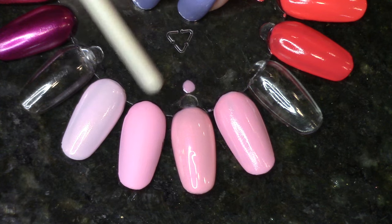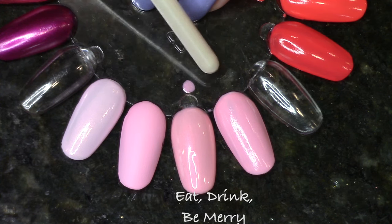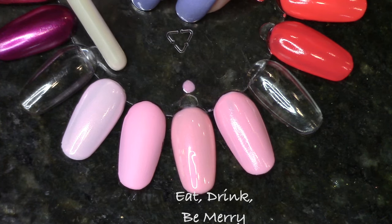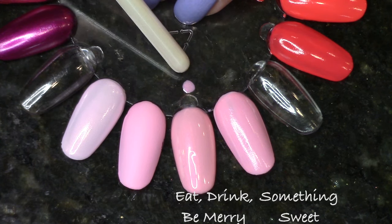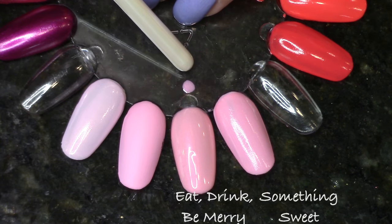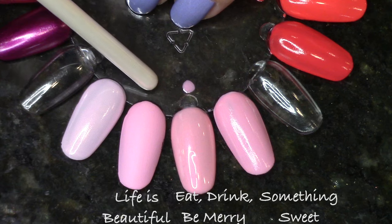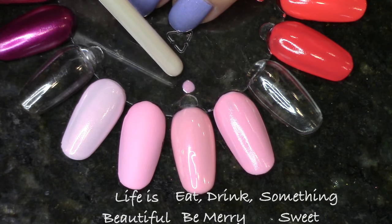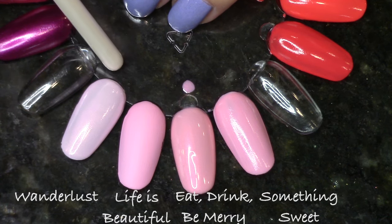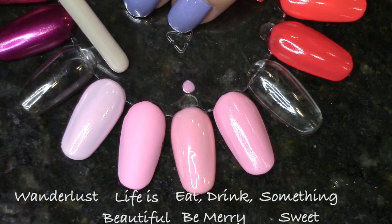Next up, the very light pink Eat Pink and Be Merry, which also has very fine shimmer. I found two pinks similar in color and another with fine shimmer, but nothing exactly duping this polish. Something Sweet is the most similar in color — the pink from today's collection looks a little warmer toned, aided by the shimmer. Life is Beautiful is a super matte polish so they won't look the same on the nail, but they're close in color and if you put top coat on, it'll be pretty close. Wanderlust is an even paler pink with a similar shimmer, though more of a light gold-pink versus the fuchsia shimmer in today's polish.